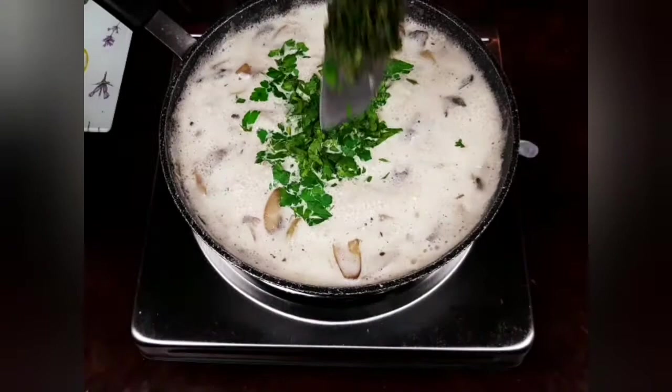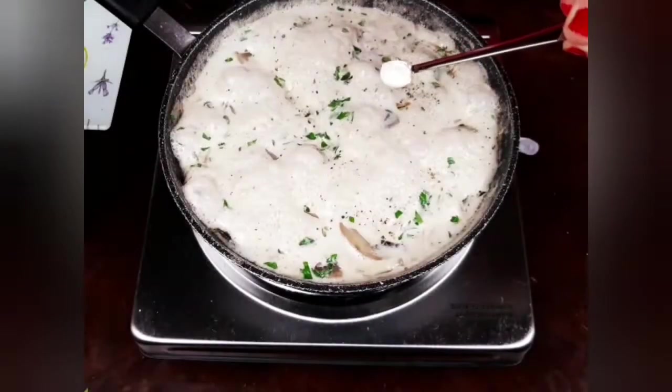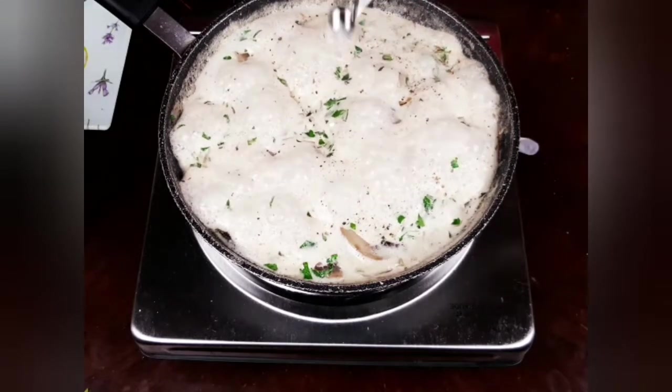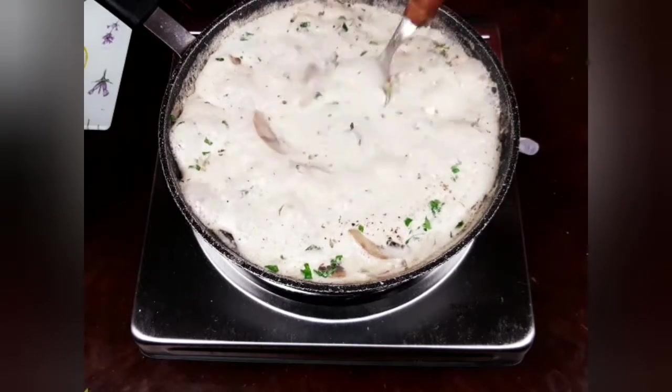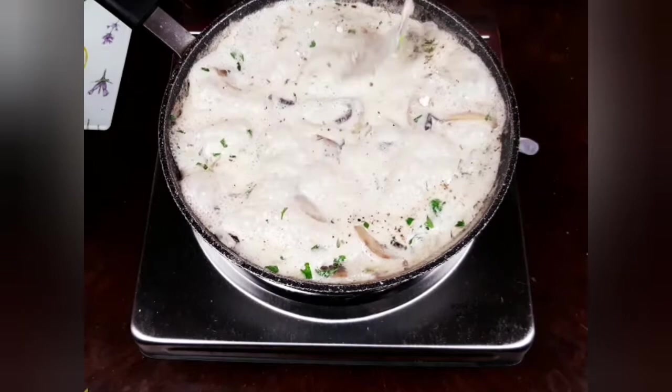While my mix is cooking, I will add the parsley and the thyme. I will add a quarter teaspoon of xanthan gum to thicken my sauce and mix well. Then I will turn off the heat and set my sauce aside until I prepare the noodles.